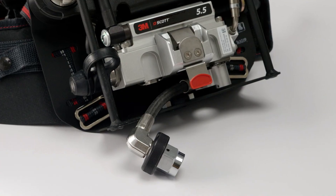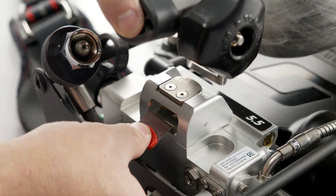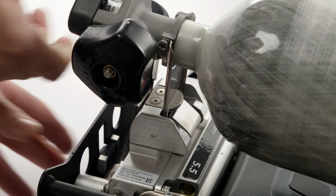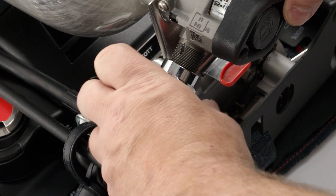For SCBA configured with a CGA threaded connection, push the red locking tab to release the cylinder valve hanger bracket and allow the cylinder to slide in. Then, thread the high-pressure hose coupling onto the cylinder valve.